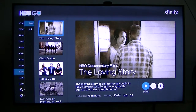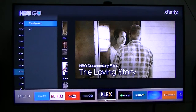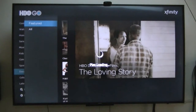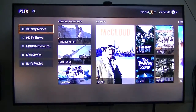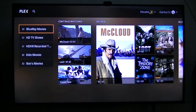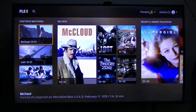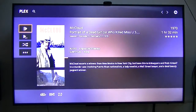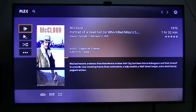Now I go to Plex. Plex is a media server that displays a lot of eye candy — it shows your movies that you've ripped to external devices or recorded TV shows, which I've got a bunch of. It makes it a lot easier to use. I started watching McCloud on it. I'm running this on a Pine 64 board — a little developer's board — and it's actually working pretty good.